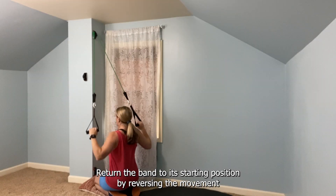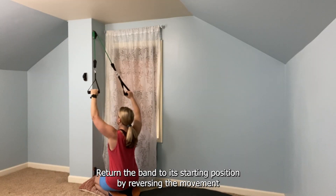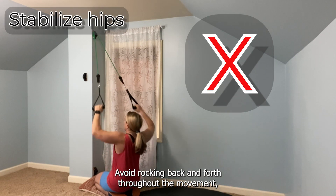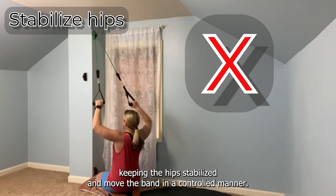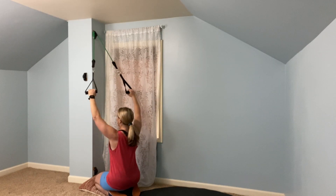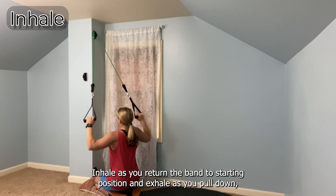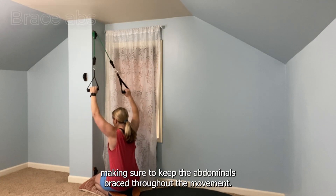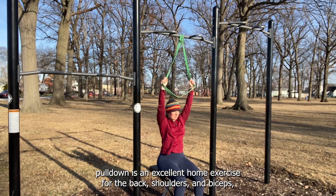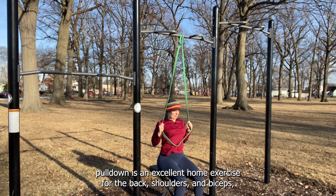Return the band to its starting position by reversing the movement and returning the arms to a fully extended position. Avoid rocking back and forth throughout the movement, keeping the hips stabilized, and move the band in a controlled manner. Inhale as you return the band to starting position and exhale as you pull down, making sure to keep the abdominals braced throughout the movement.